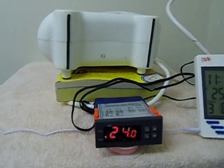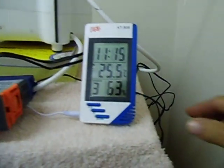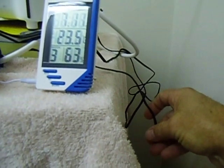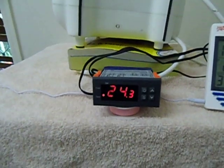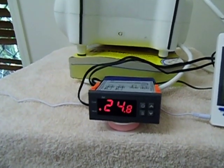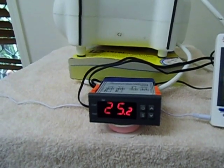You can probably hear the fan blowing. If you touch the sensor with your fingers it will go up quicker, because your body temperature is higher. I've just touched it with my fingers — 25 degrees, and it just switched off.